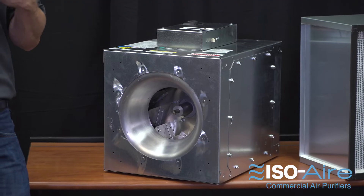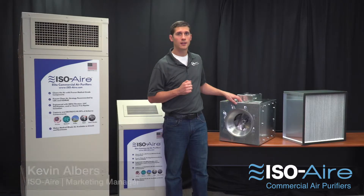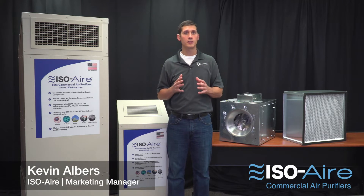A critical component of an air purifier is its fan, because it's the heart of the unit. It's going to influence its noise levels, energy efficiency, life of the unit, and how much clean air it's able to supply to that space.